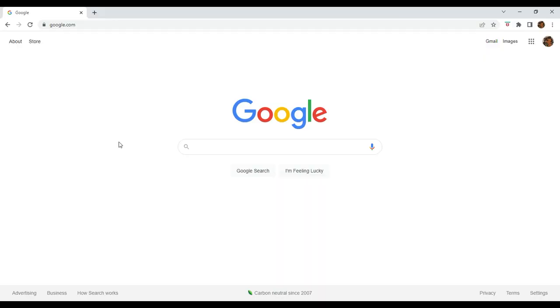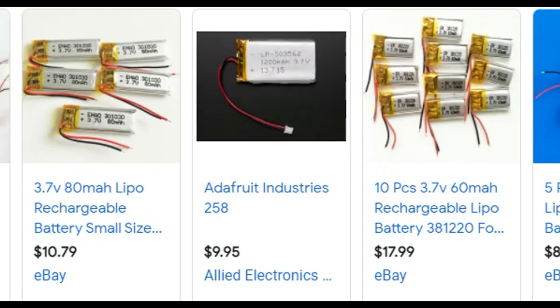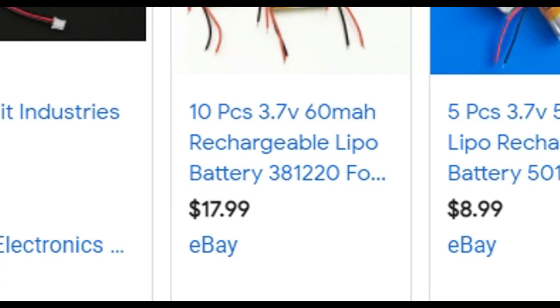Guess what we're going to do next? We're going to buy a new battery. I'm going to do a search for the original battery type, which is a rechargeable 3.7 volt, 70 milliamp hour battery. If you find 3.7 volt batteries but the milliamp hour isn't the same, that's okay as long as it's close. The milliamp hour measures how much current is used per hour. If the milliamp hour is a little less than the original 70 milliamp hours, then your new battery will last a little less.